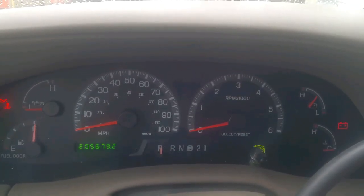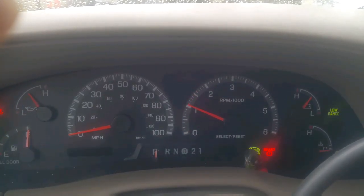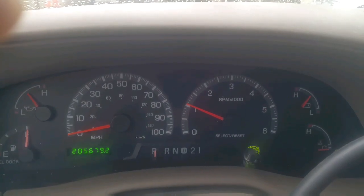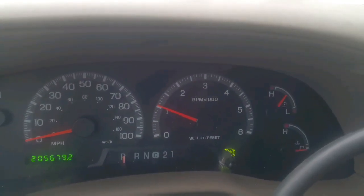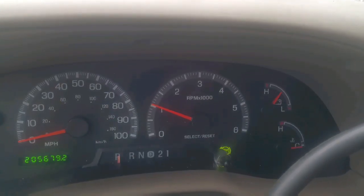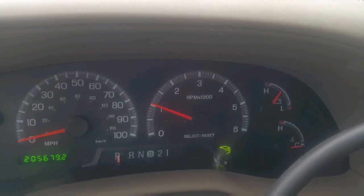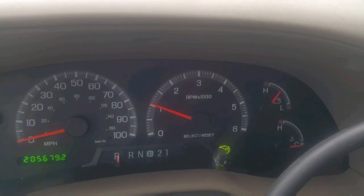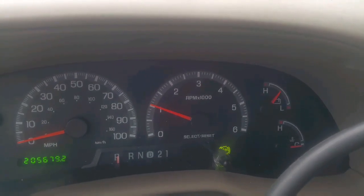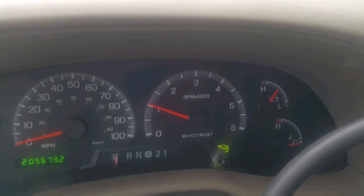We're going to see if this thing will react now. It has its little moment whenever it has the right temperature out where it seems to stumble. It only happens for a little bit and then it goes away. Sometimes you can see it with the RPM, but we'll see.